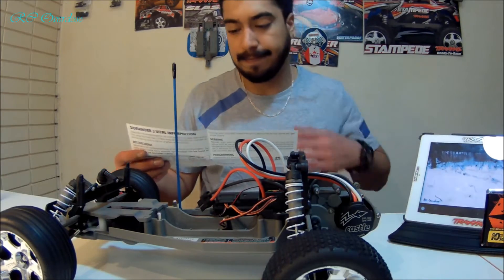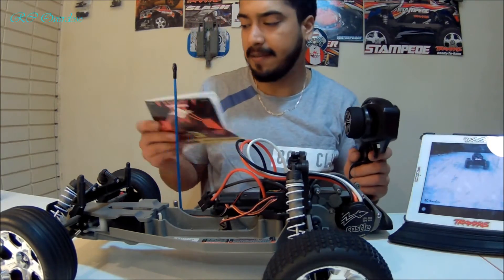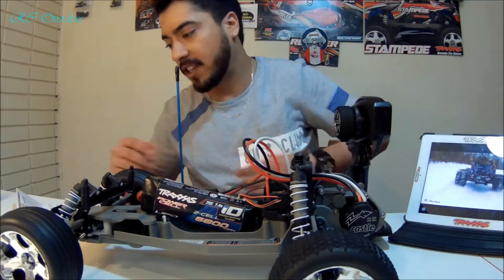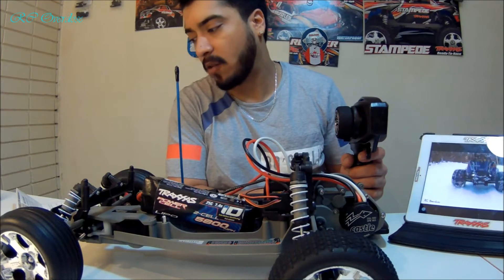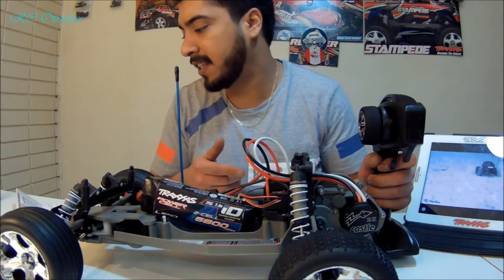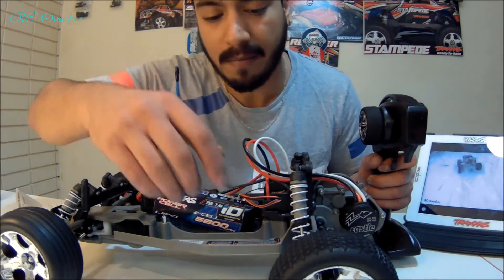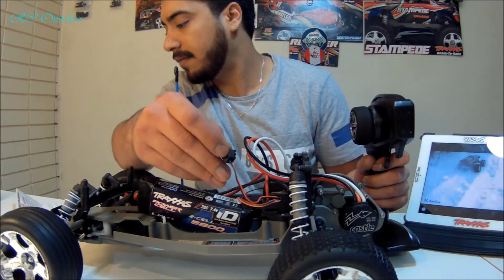And we will do just that. I have the transmitter in my hand. I am going to connect the battery. The battery is installed. We have to turn on the transmitter and hold full throttle. While holding full throttle on the transmitter, turn the ESC switch on. That's the ESC switch, and we're going to turn it on.